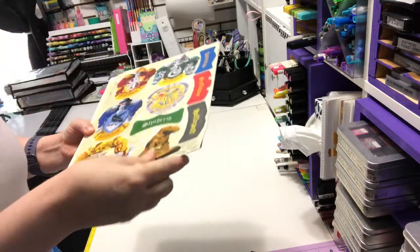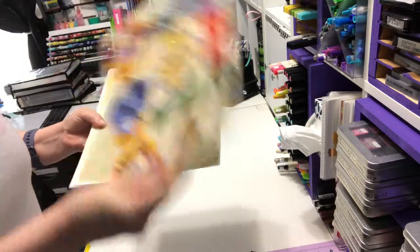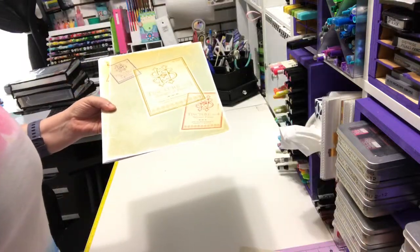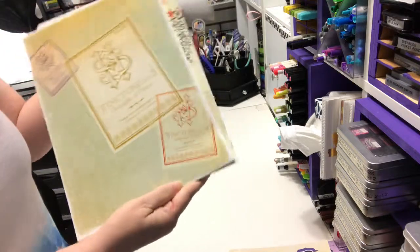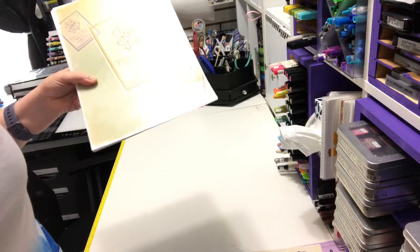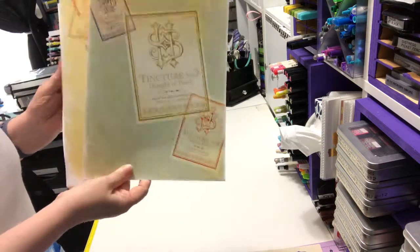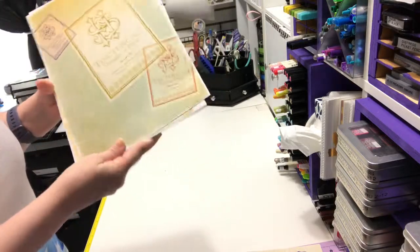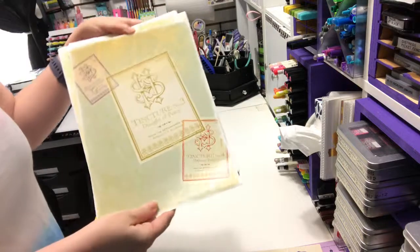I have to come up with a project to use a lot of this on. I think it might make a fun book of some sort. It's called the Final Fantasy Vite. And then these are the papers. It says five designs of backing paper, two of each, which — it's really stiff. It's definitely like cardstock.